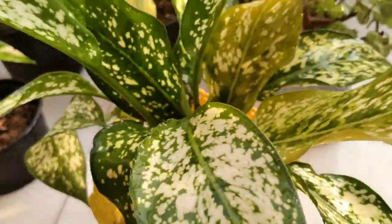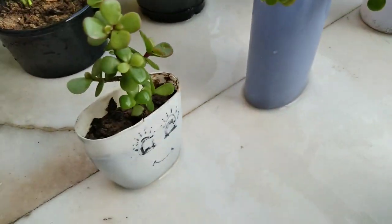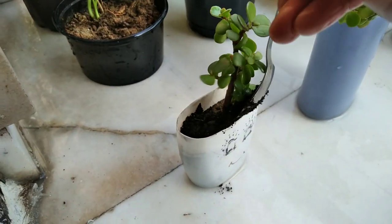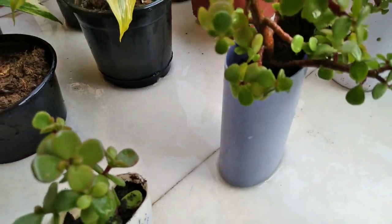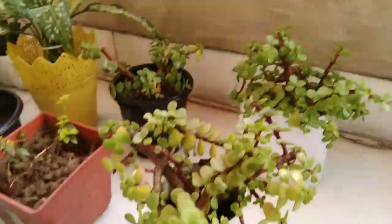Now let me tell you what fertilizers you should give to this plant. In winter season plants don't need that much fertilizer. They only need kitchen waste compost and a little amount of vermicompost.